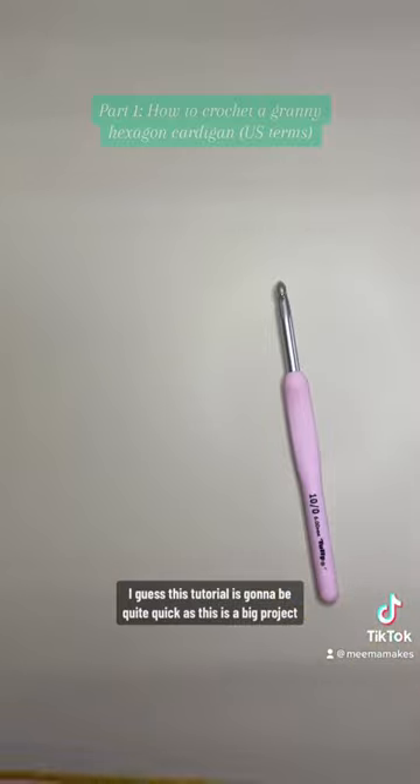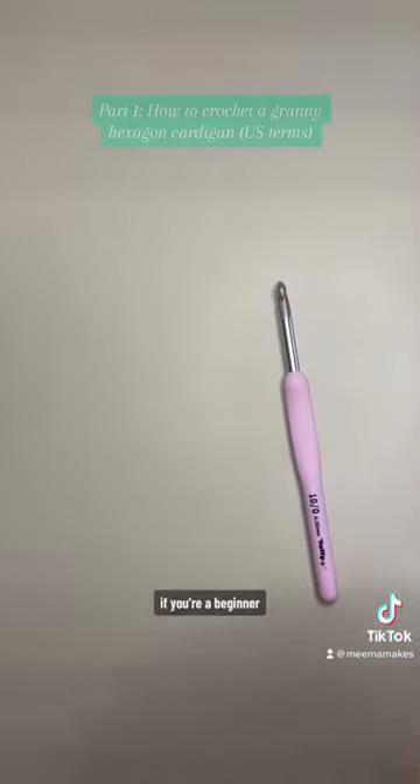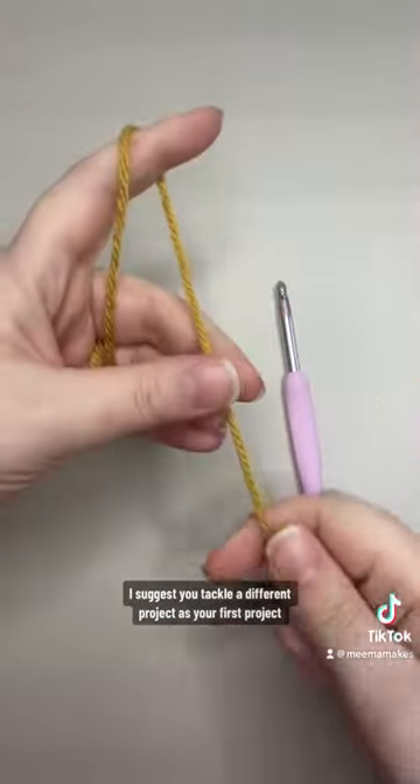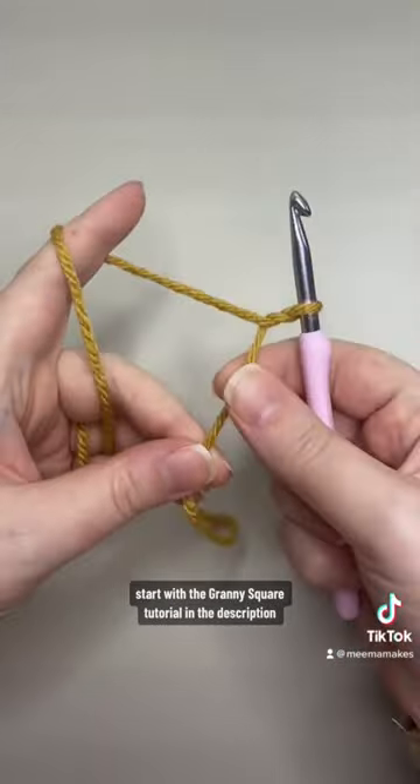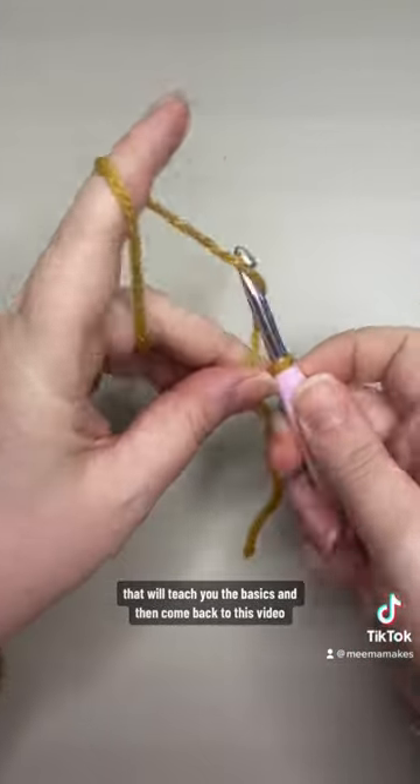This tutorial is going to be quite quick as this is a big project — it's going to be separated into several parts. If you're a beginner I suggest you tackle a different project first, but if you're determined, start with the granny square tutorial in the description to learn the basics and then come back to this video.